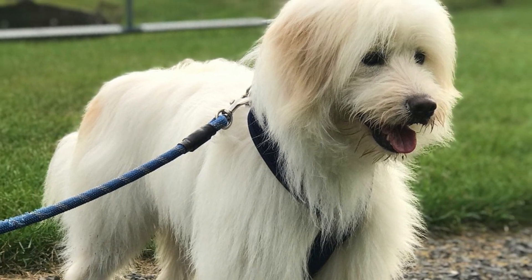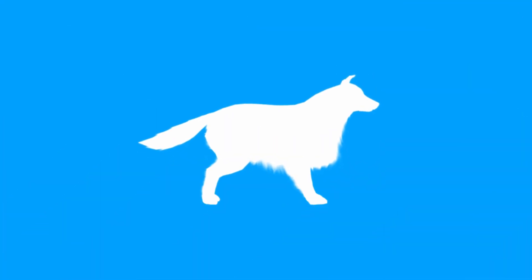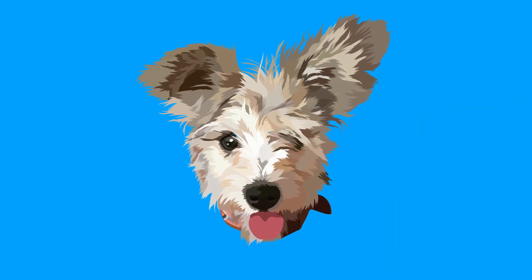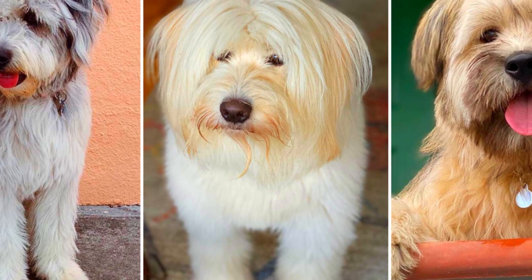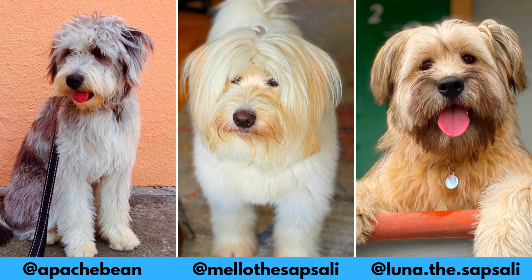The Sapsali is an interesting Korean shaggy-coated dog with a very loyal, friendly, playful and patient temperament. In this video I will tell you all the important facts and information about the Sapsali dog. I would love to thank Christine, Melo and Luna for letting me use their photos in this video.